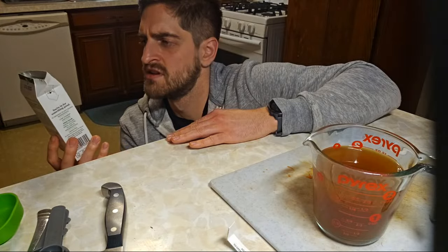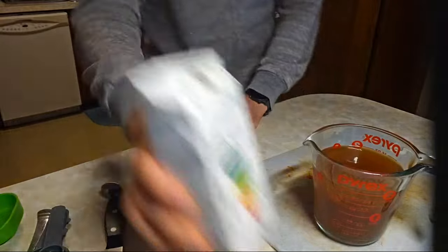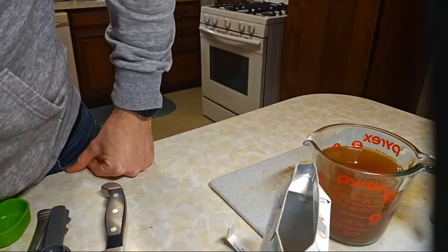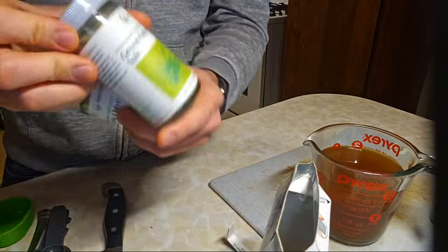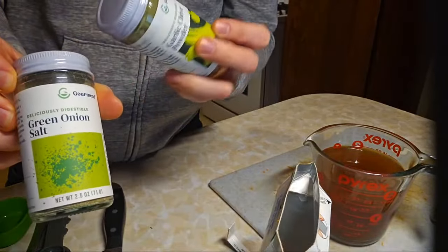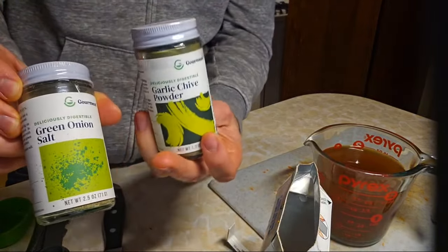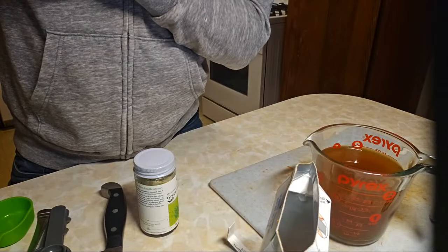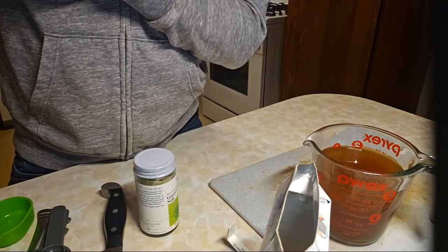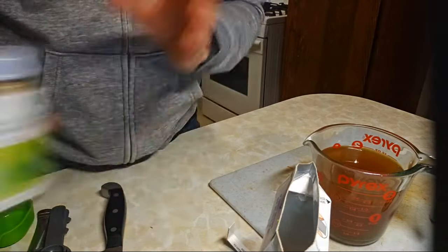They have some other stuff — it's not just broth. They also gave me a green onion salt and a garlic chive powder. This is low FODMAP certified. It's garlic chives, which may be different than regular garlic.